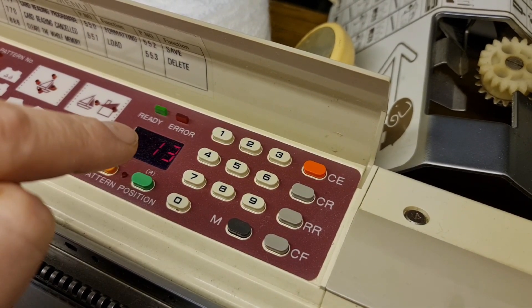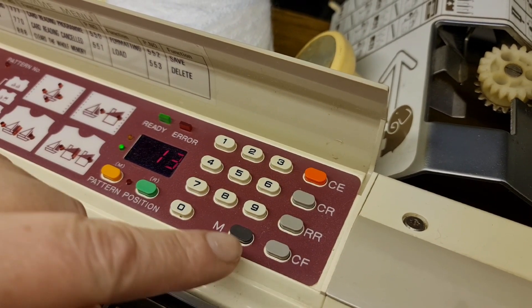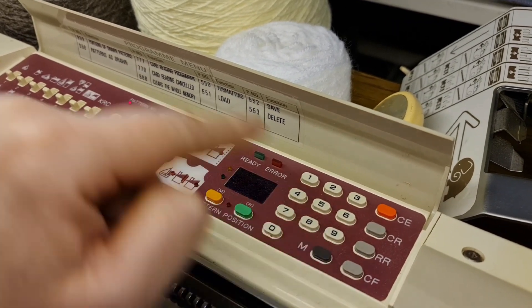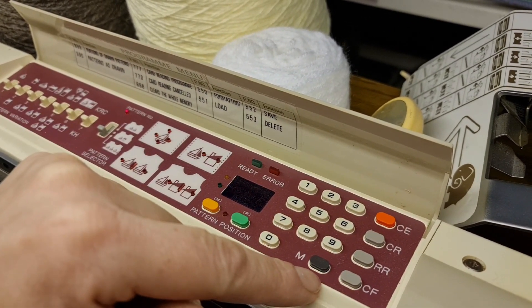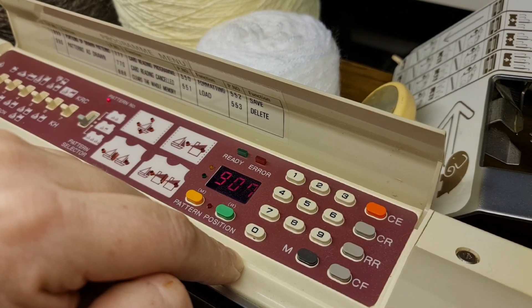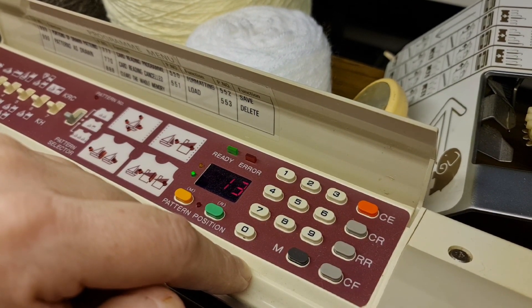My machine is now on pattern row 13. Let me show you again — if I want to put it on pattern row 15, press M. It says we're on a pattern number, what would you like? I'm going to confirm the pattern number I'm on, so press it one more time. It says we're on 907 — is that what I want? Yes. Press M again — it says we're on row 13 at the moment.